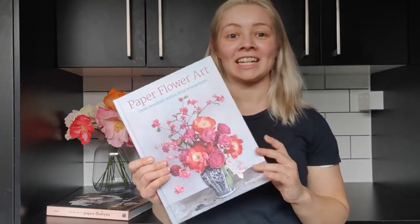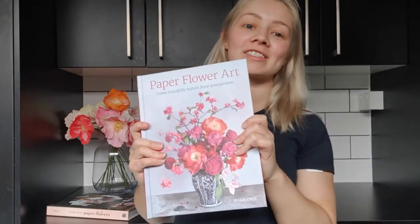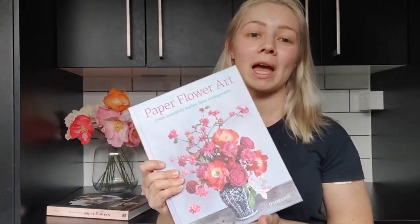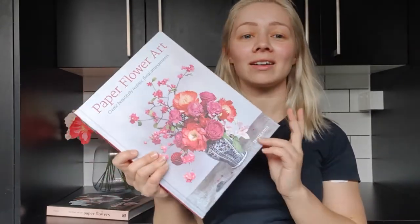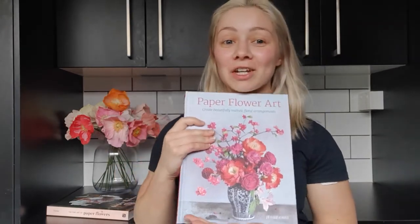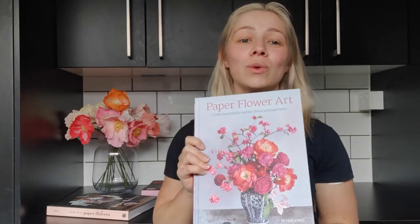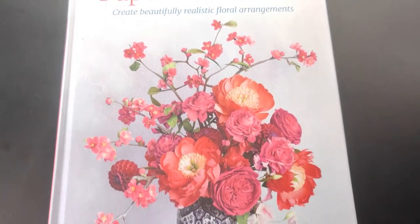The next book I want to talk about today is Paper Flower Art by Jesse Chewy. This book is relatively new, only been out a few years, but it's an absolutely stunning addition to the crepe paper flower literature and I absolutely love it. Interestingly, Jesse Chewy used to be a lawyer and she lives in Canada. She wanted to make crepe paper flowers for her own wedding, but realized how hard it was to learn this art, so she ended up writing a book about it and the book she has written is just so well done.